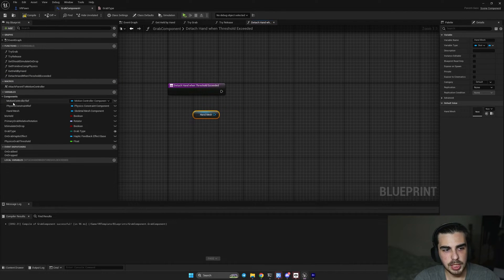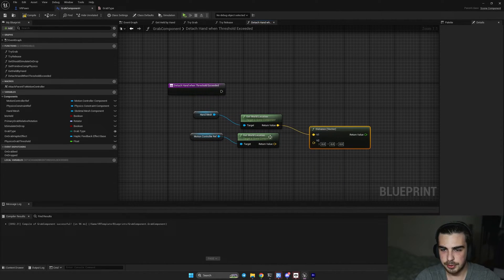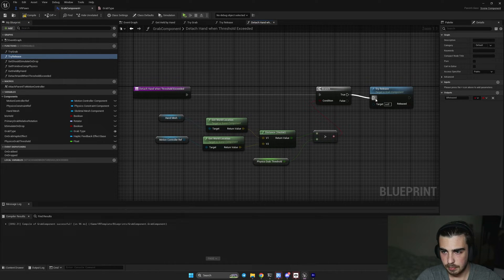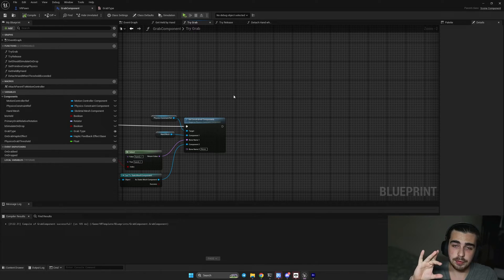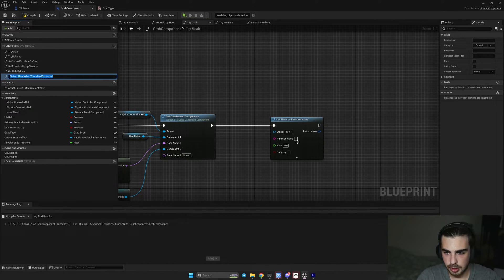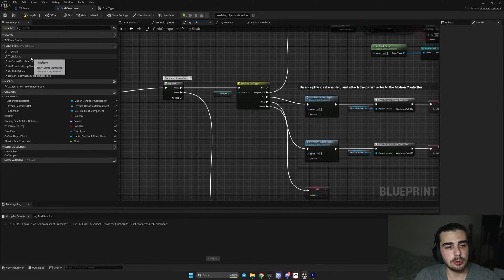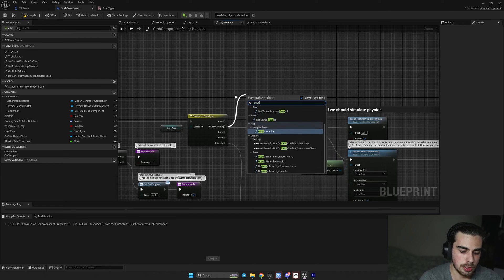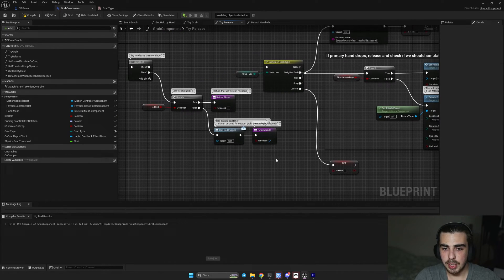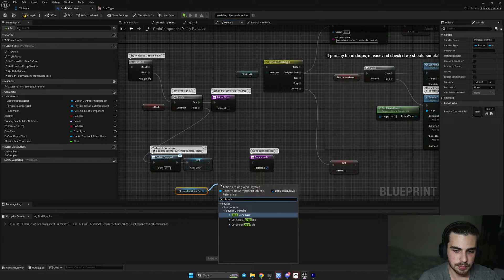In that function, get the world location of the hand and the motion controller reference, then get the distance vector. If the distance is higher than the threshold, call try-release. Use this function every tick with a set timer by function name repeating every 0.01 seconds with looping enabled. Then go to the try-release function: on release, pause the timer by function name, set held to false, clear the reference to our hand, get the physics constraint reference, and break constraint.